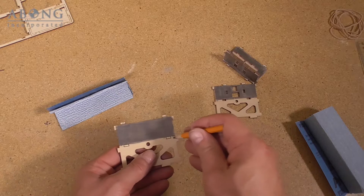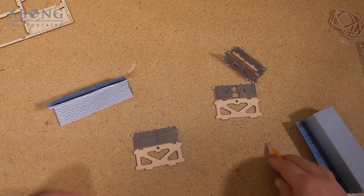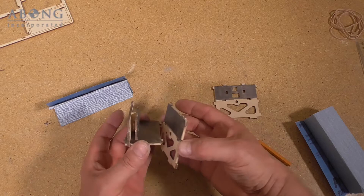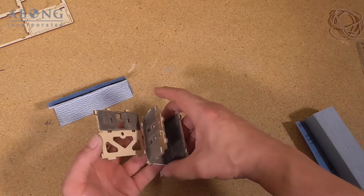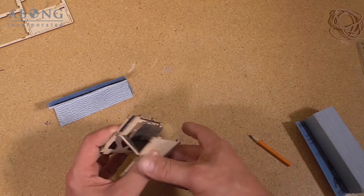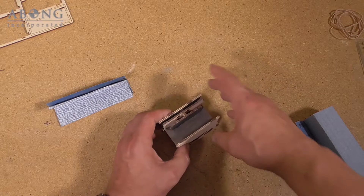We're going to assemble these to the rest of our cylinder. At this point we still don't have any glue — we're forming the body of the cylinder here. You can see the piston is going to move back and forth here, and the valve is going to slide back and forth there. So now we need to prepare the ends.